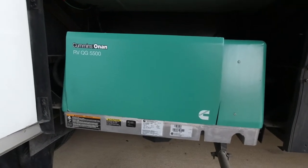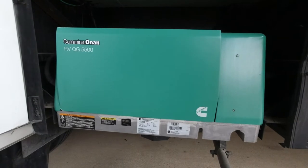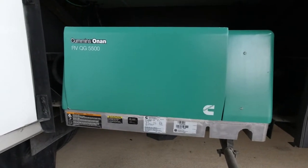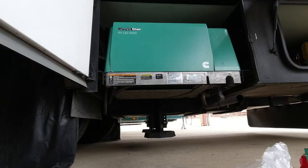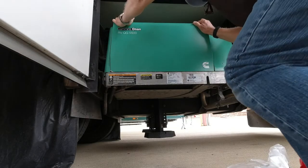I'm going to change the oil today in a Cummins Onan RV OG5500, so I thought I'd go through all the steps that I do in order to do this, so hang in here.